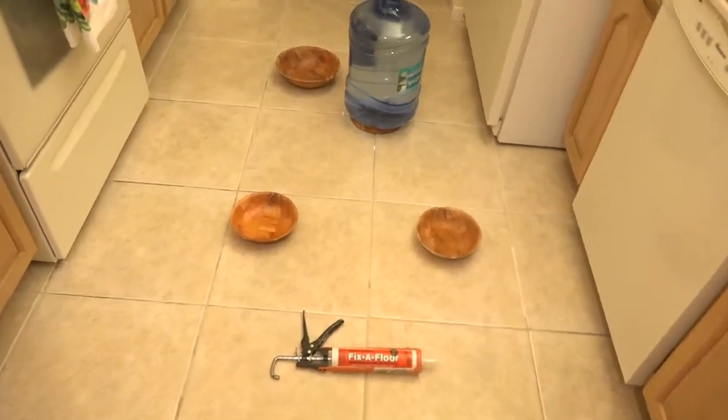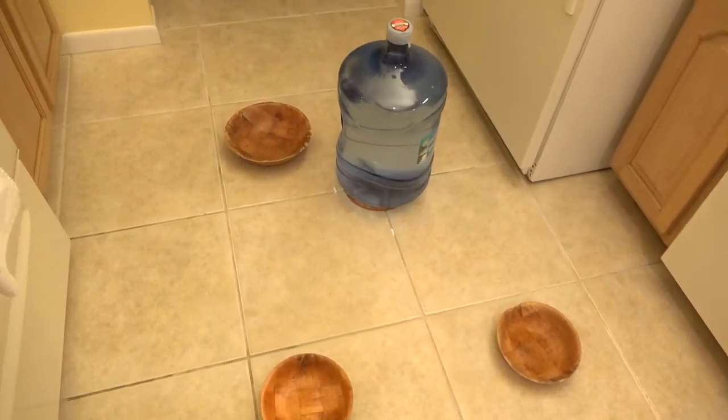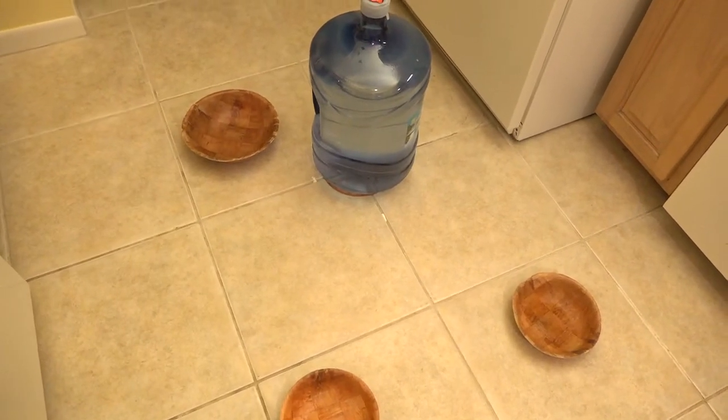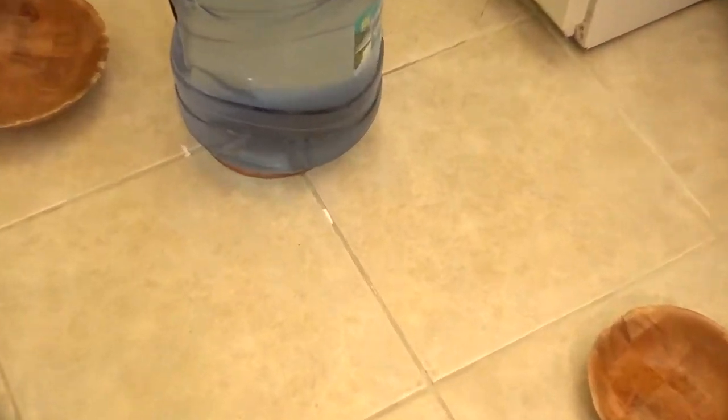Okay, here we go, 10:35 PM. You'll see I got the five-gallon bucket, and you're gonna see the little white spots. First of all, that big one you're seeing right there was where the grout was missing. But you'll also see what I've done is I plugged the holes that I drilled with paper towel.